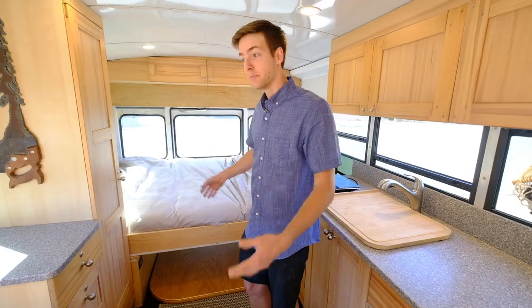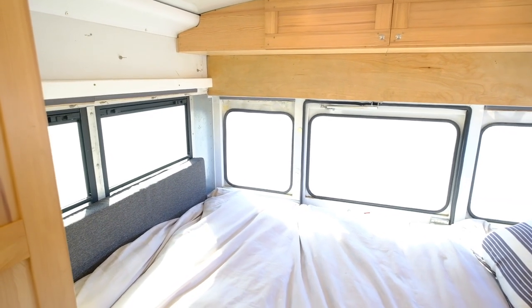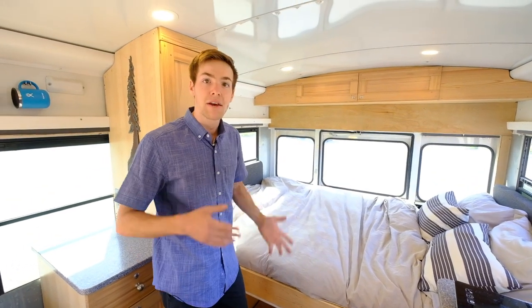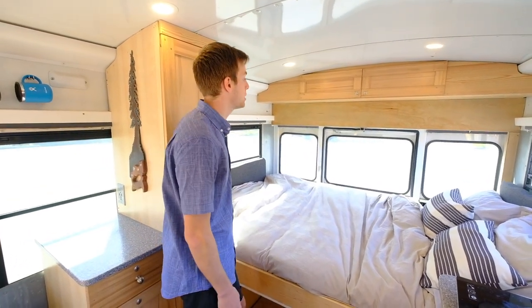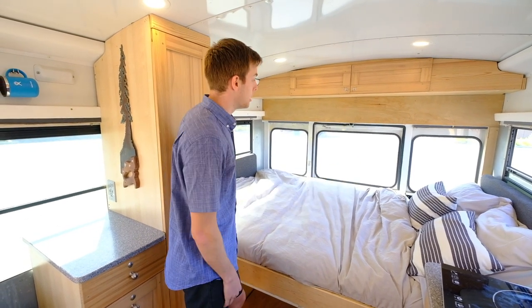Welcome to the bedroom. My bedroom is kind of a combo of the kitchen. I've got a queen-size bed and a little bit extra on either end. I think the big difference on having the width of a full-size bus is that, quite frankly, you've got the width — I can stretch out.